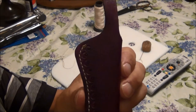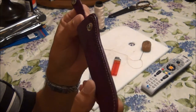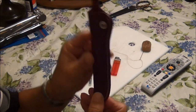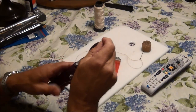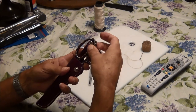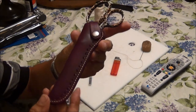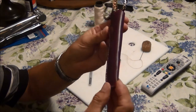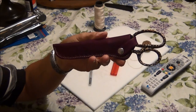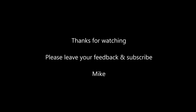You can see the way that looks. You could use the same technique to make a knife case. There it is. Thanks for watching — I'll see you next time.